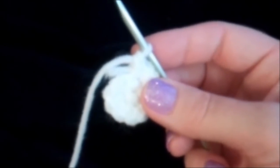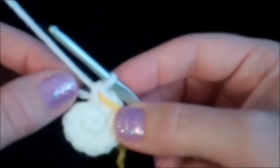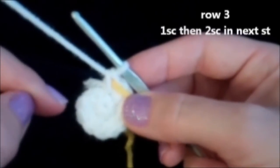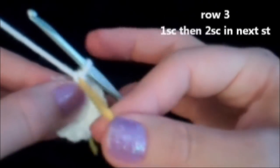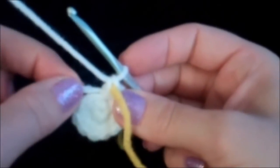We're ready to start round three. Here we're going to put in a marker — take a piece of yarn of a different color and put it right in that last stitch we just put in. We're going to move that marker every time we finish a row. Round three is going to be one single crochet in the first stitch, two single crochets into the second, then repeat that sequence until we land on our marker. We're still going to bury this tail.